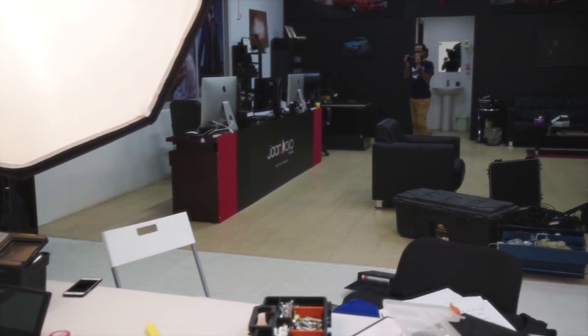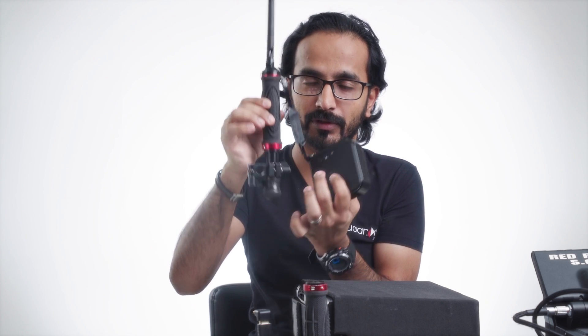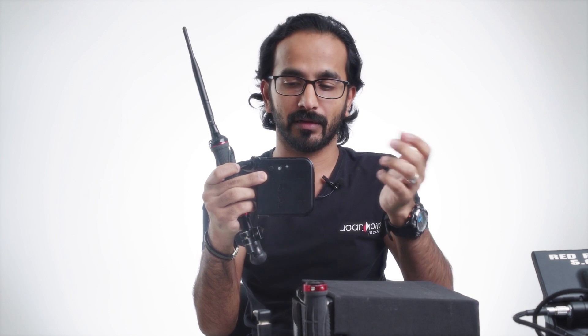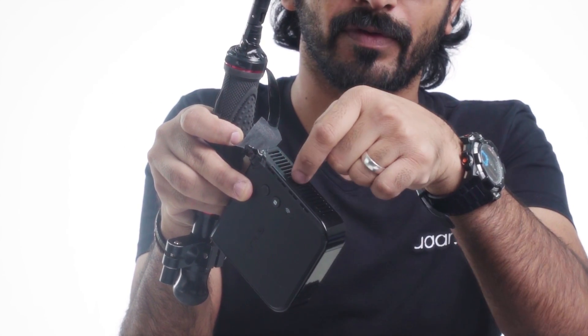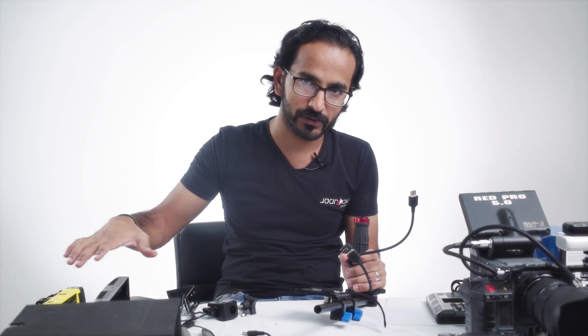For extra wireless range, I took an old router and removed the antenna from it. I put it on the handle and opened the box. From inside there is a small antenna and I fixed the wire from inside and brought it out. I'm going to open everything to show you how I did it.